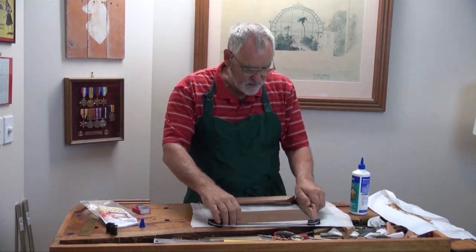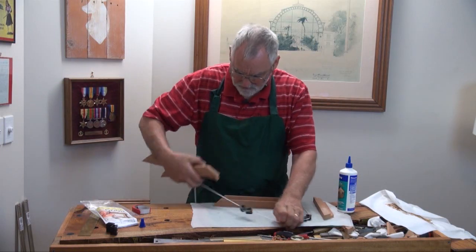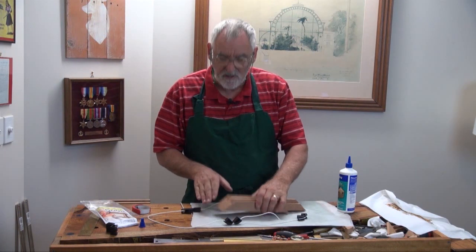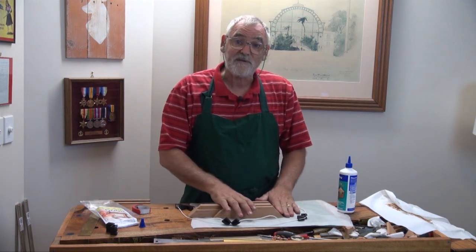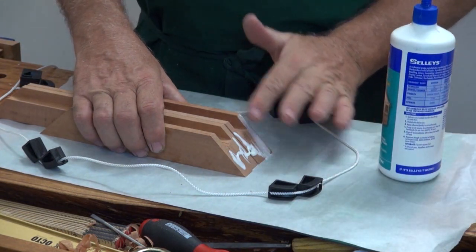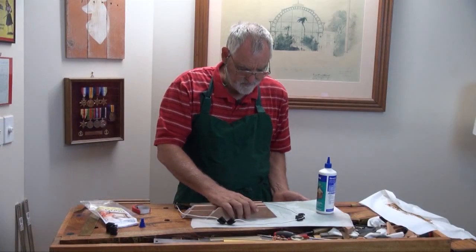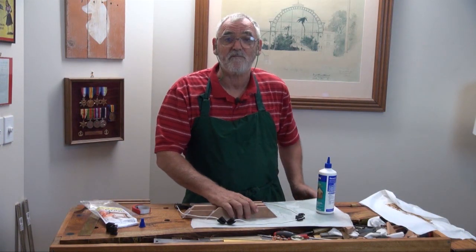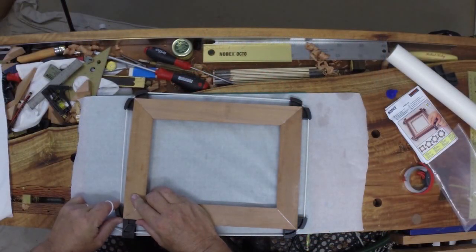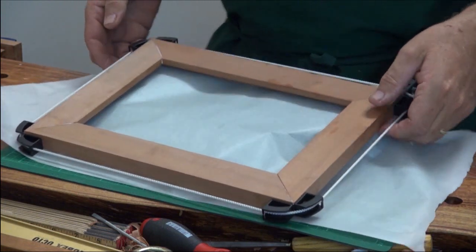Now it's just a question of gluing it up. I always double glue, which means I put glue on both surfaces. A lot of glue manufacturers say you only have to put glue on one surface, and that could be true. But in my experience of over nearly 30 years of woodwork, it's not as good as double gluing. It's only a little bit more glue, but it saves so much heartache because you can almost guarantee it's not going to come apart. Make sure everything's lined up nicely, square, put some pressure on it, and make sure they're nice and flush on the tops.